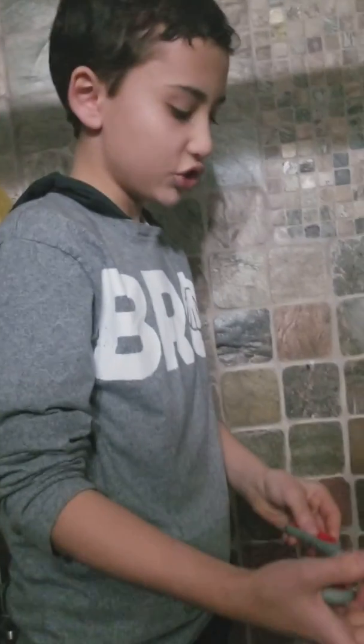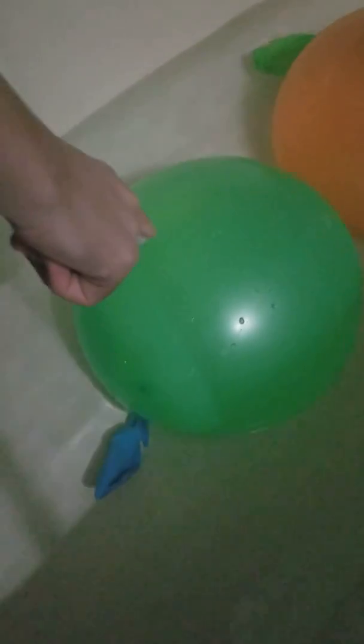Wow! The balloon cannot handle even one pinch. Let's put the scissors down. Let's pop the last two balloons with my finger thumbtack — my finger popping tool. Let's pop the last one really fast.